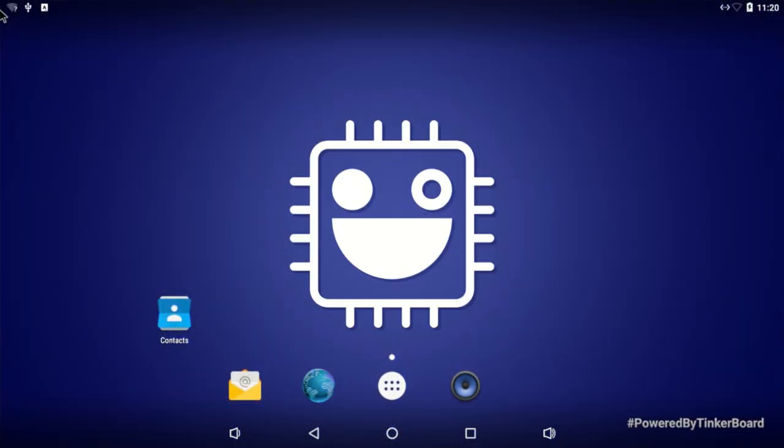Hey, what's going on guys, it's ETA Prime back here again today. I'm back with the Asus Tinker Board running Android and I want to show you the easiest way to get emulators up and running on your Asus Tinker Board. I'm running the latest version of Android from Asus's website — I think it's version .4. I did a video on installing Google Play but it crashes all the time, so it's very cumbersome. We're not even going to need Google Play to get this up and running.